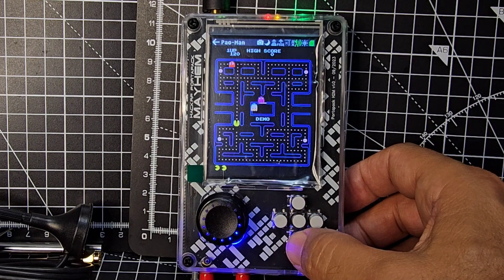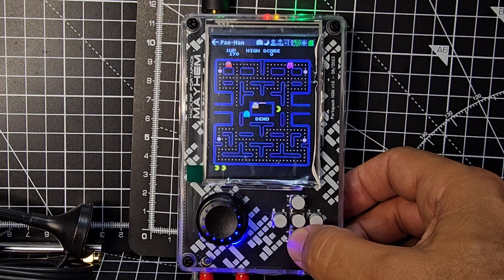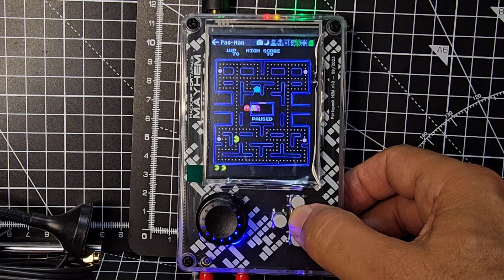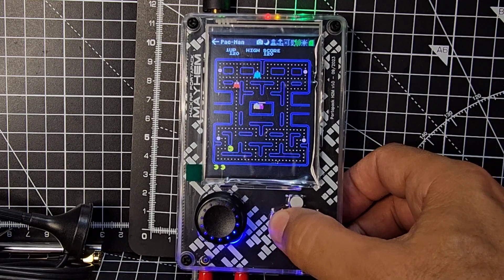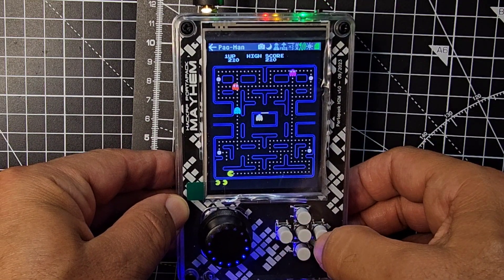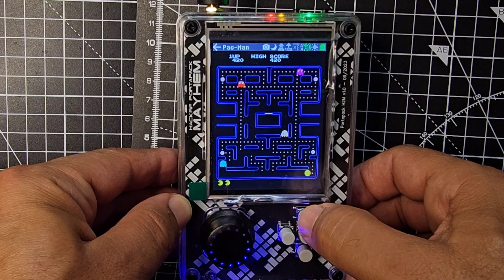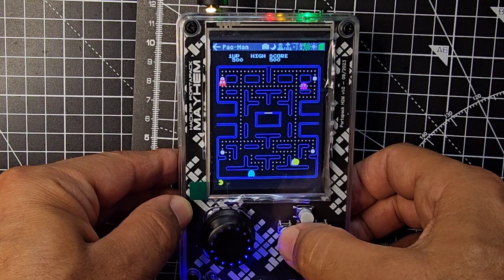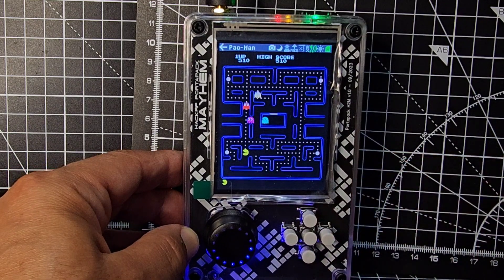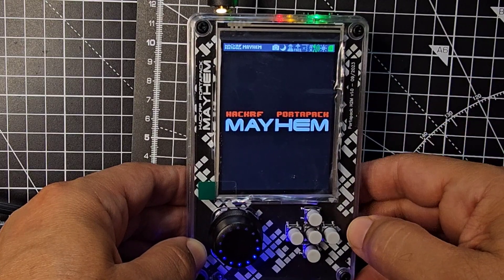I've definitely not done this yet — and there it goes! It does say demo — press it... I paused it. Sorry about the weird glare. You can play Pacman for a while. To back out, press the middle button and it pauses. I rebooted it — I'm sure getting out is simple.